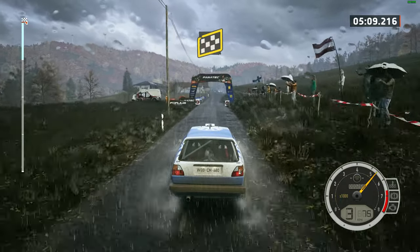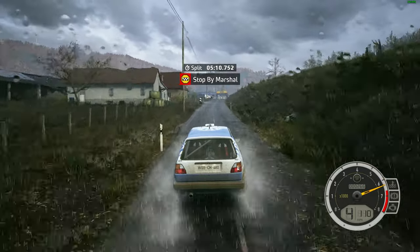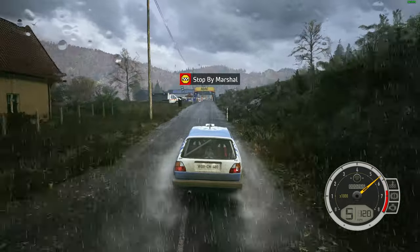Finish. 180 to stop. Okay, that's a five minute 10.7. Turn two right.